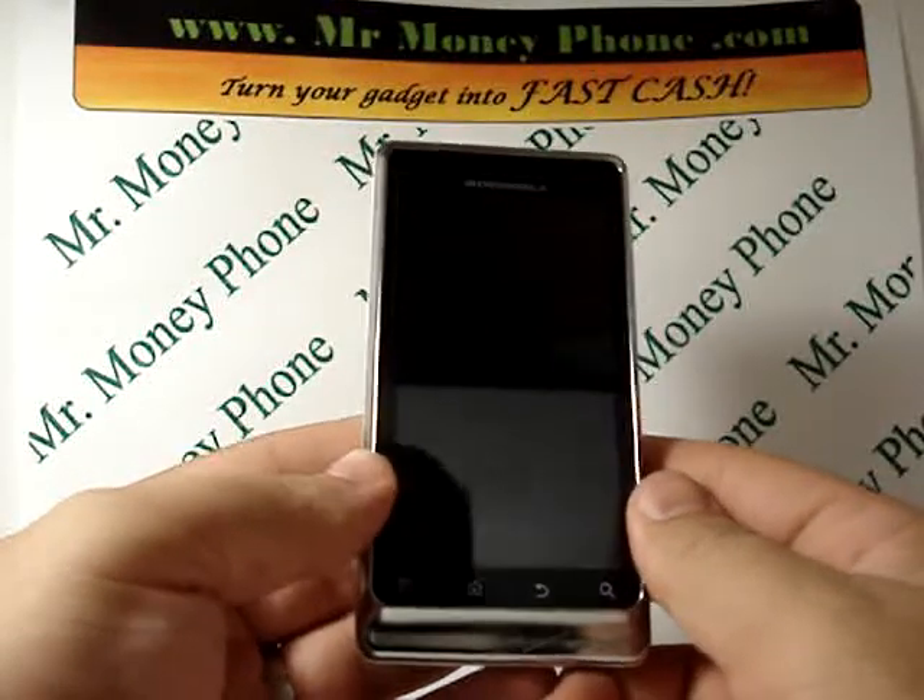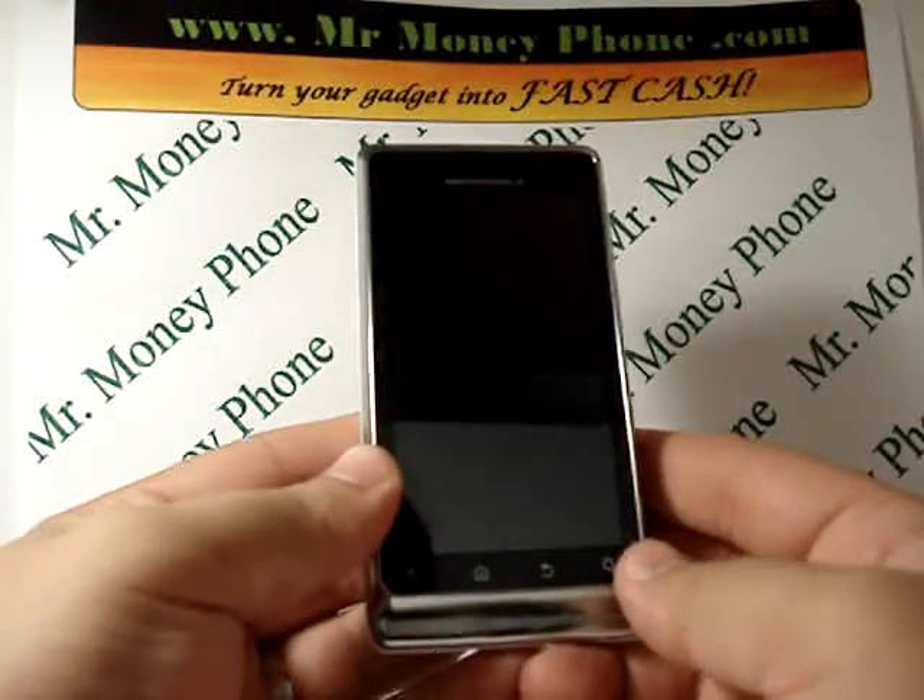Welcome back to Mr. Money Phone, buyer and seller of used phones and iPods.